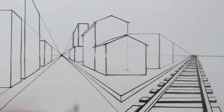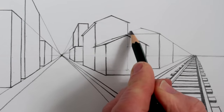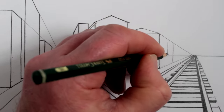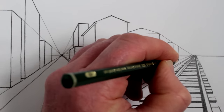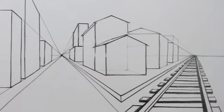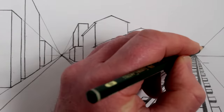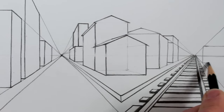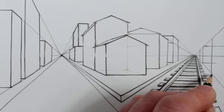Next we can draw some more rectangles for more buildings on the right-hand side of the drawing. Now all of these must use only the right vanishing point — the single one-point vanishing point on the right — as they're all in one-point perspective, with all the parallel lines parallel to the railway track that we drew at the beginning of the drawing. So now on the far right we can draw some more simple buildings using our technique of one-point perspective, to make this two-dimensional drawing look more three-dimensional.